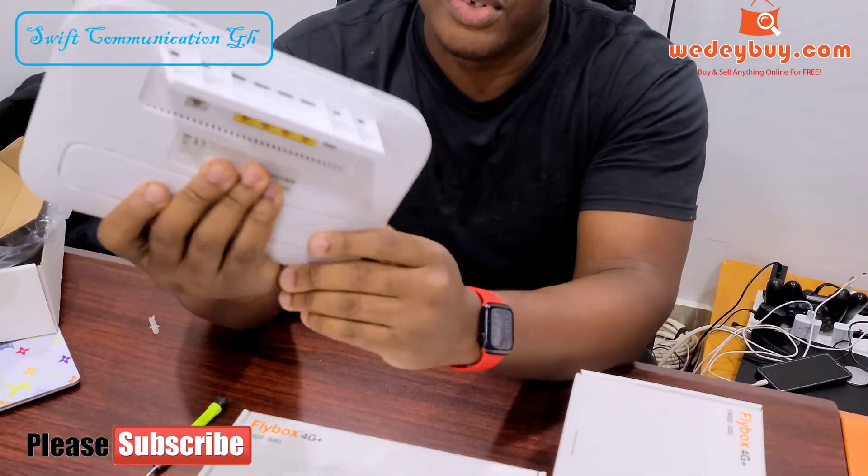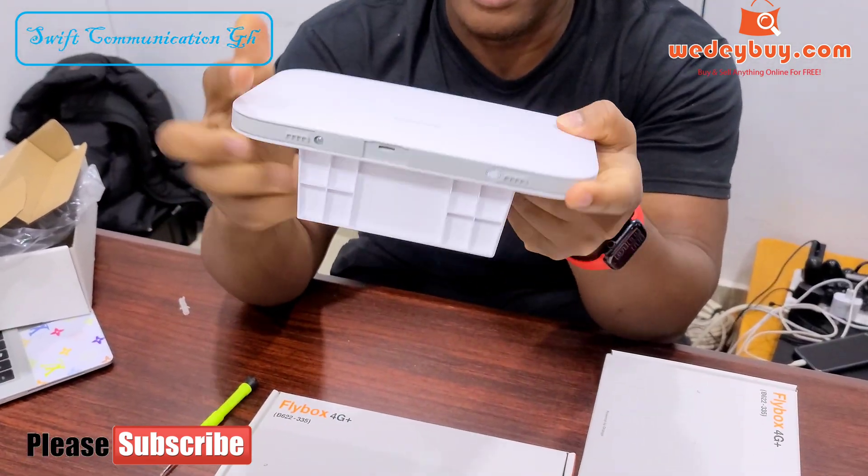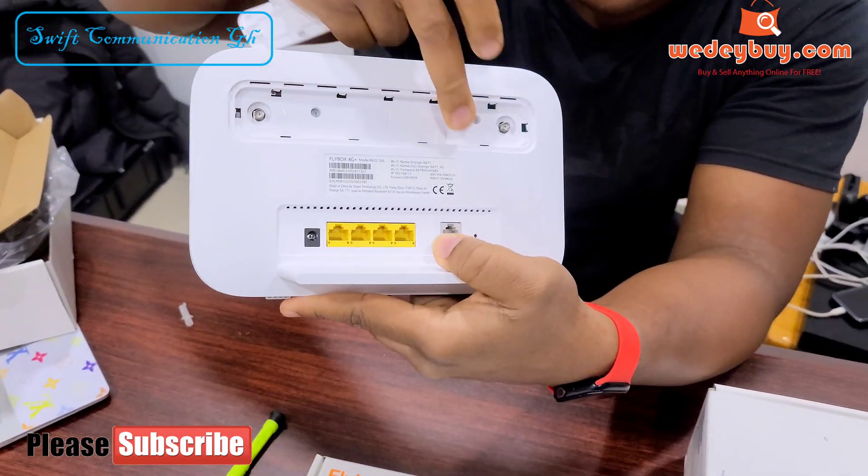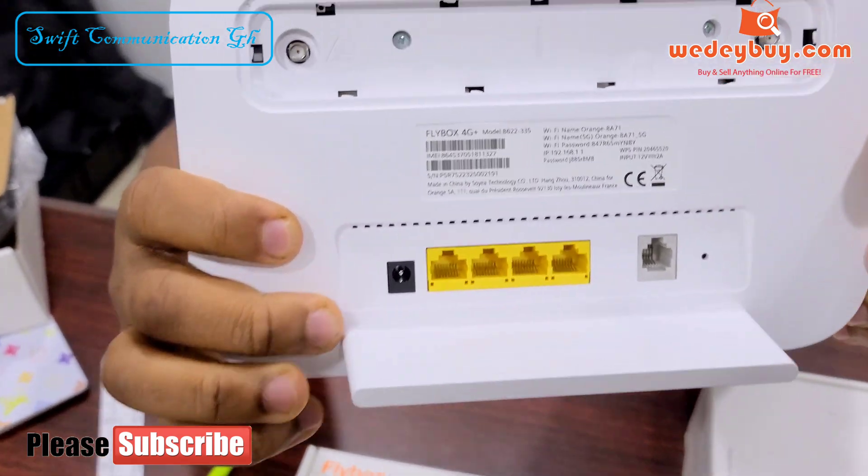The router has four screws — two at the bottom and two at the back, here and here. So we start by removing the screws.